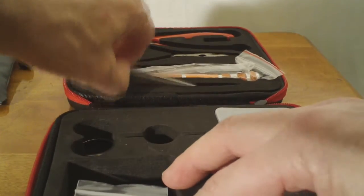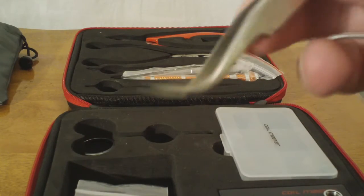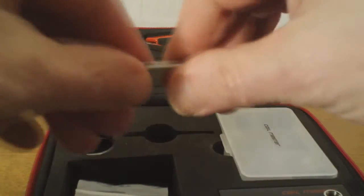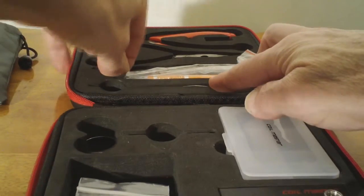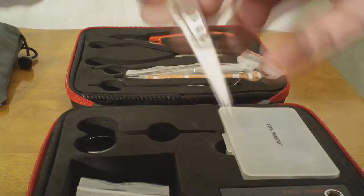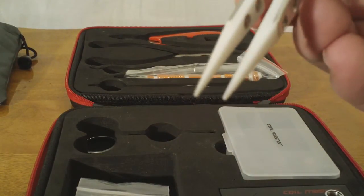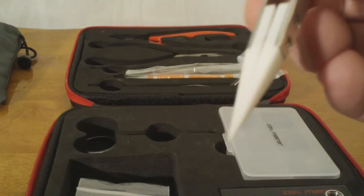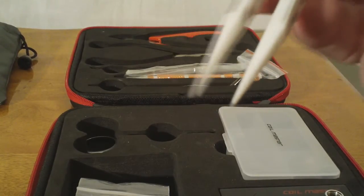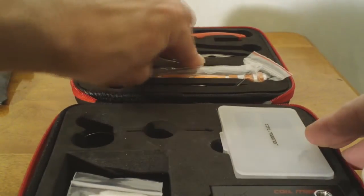Elbow tweezers to help you pull that cotton through the coil and get it adjusted just right. There's another set of tweezers that I think is a very cool idea — it has ceramic tips so that you can adjust your coil as it fires without worrying about shorting it out, so you can make sure that it's firing and burning just right, heating up nice and uniformly.